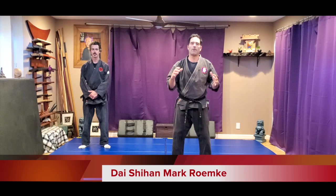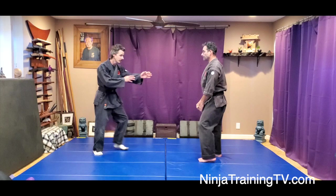Hey, this is Mark Remke with Ninja Training TV. Today we have a Gyoko-Ryu technique for you called Koku Empty Sky.